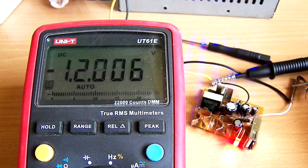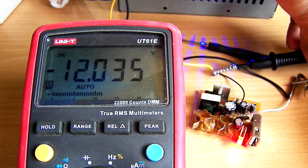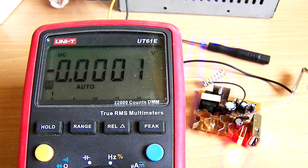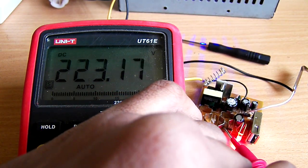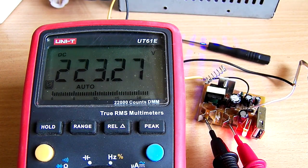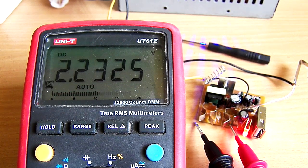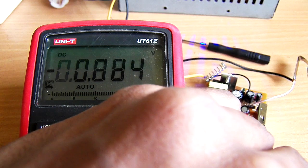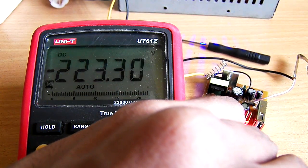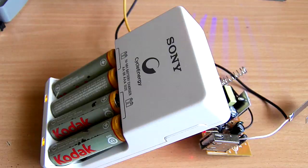Right now I am providing 12 volts at the input side of this converter — as you can see, 12.033 volts. Let's test the output voltage. As you can see, we're getting 223 volts at the output, so good enough. Let's try connecting in reverse — negative 223 volts — which confirms it is DC.